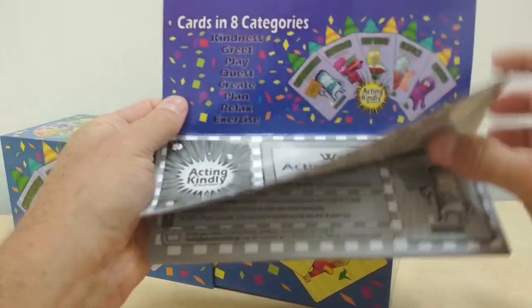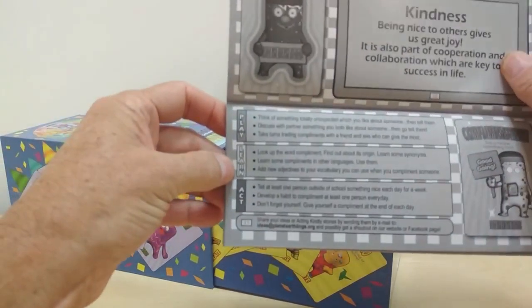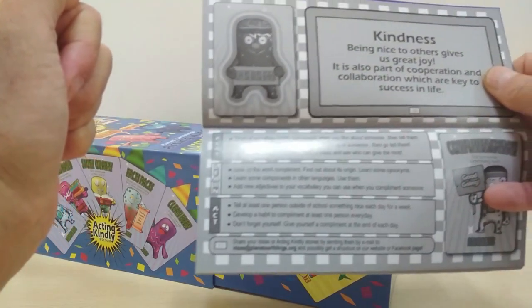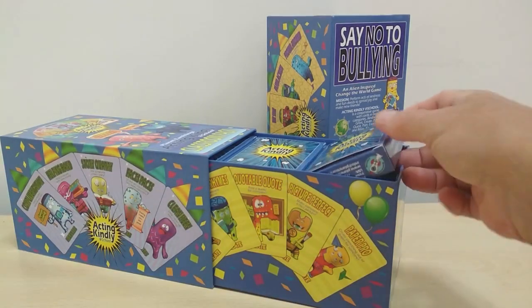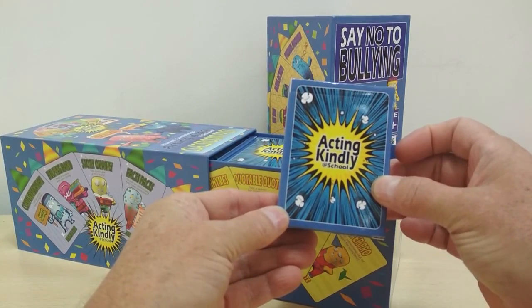Inside there are lots of ideas and suggestions, and for each card you have play, learn, and act so that they can get the most out of the game inside the schools. The Classroom Pack comes with 15 decks for up to 30 players, so it should fit most classrooms.